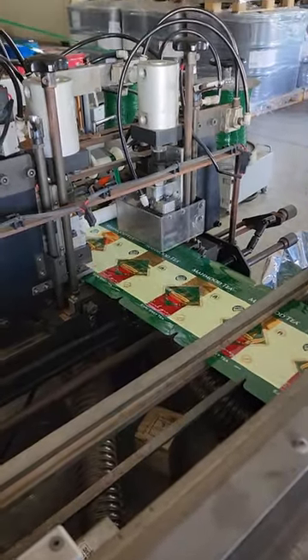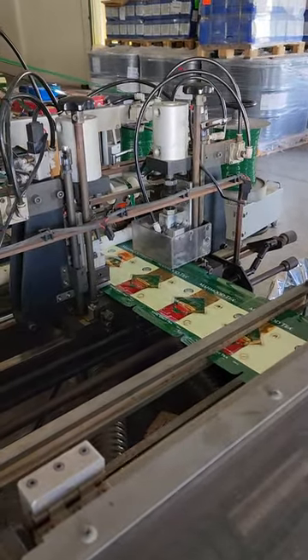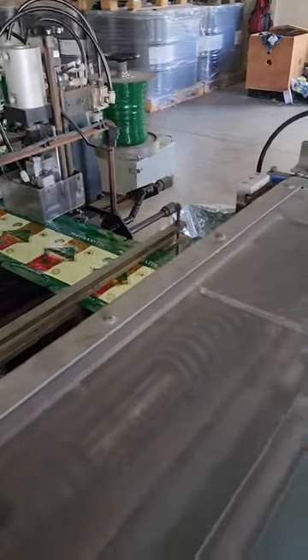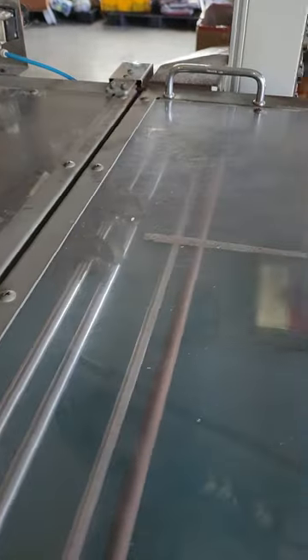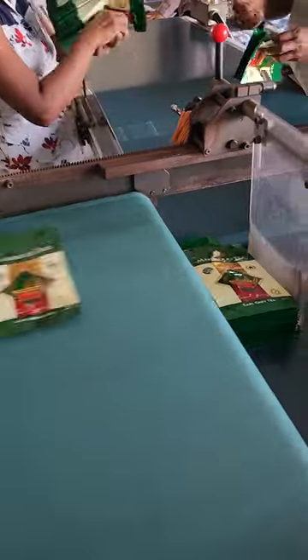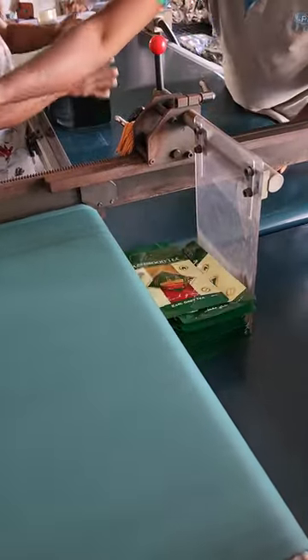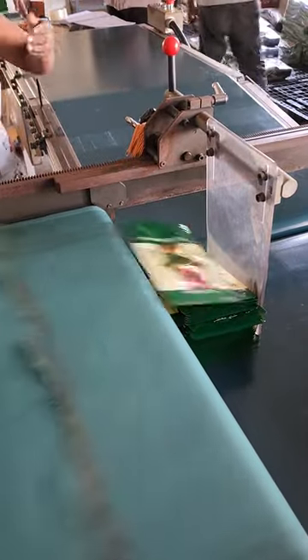You can see now the bags are getting nicely stacked neatly. At this point they are guillotined and then stripped. They come off. And the nice thing about the Totani is when it's running, every bag comes off perfect. There are no quality defects. You can go straight to a packing bag and ship to a customer.